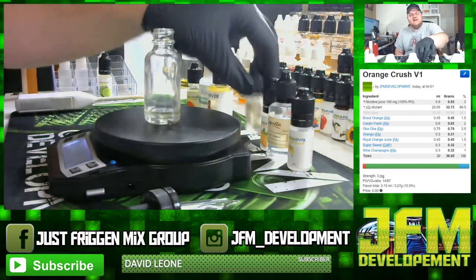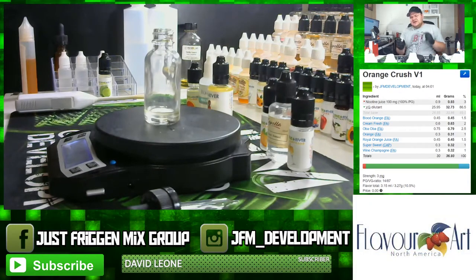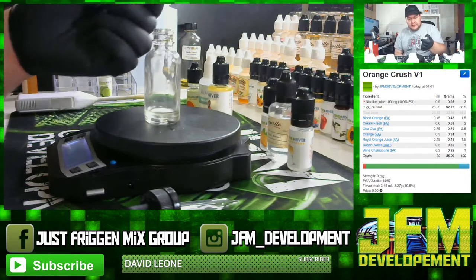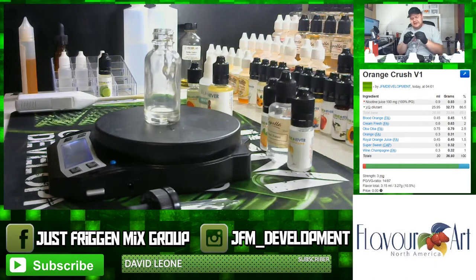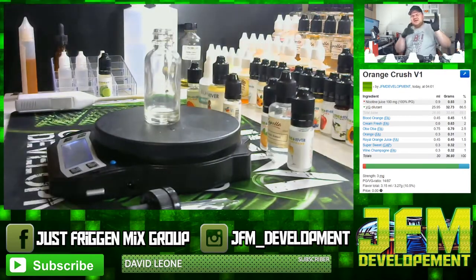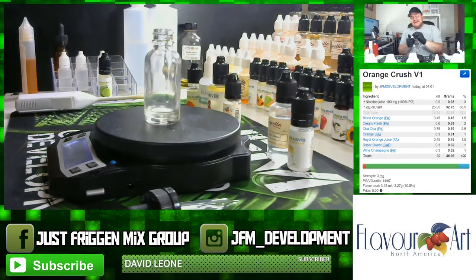Next up is Flavor Art Orange — another orange flavor. As I explained in my flavor note video, it's good to layer your oranges because you get different pieces of an orange that meet a certain flavor profile, and when you put them all together it makes an actual orange flavor. Flavor Art Orange is in here at one percent, or 0.31 grams. I have to hand it to Flavor Art — they are the kings of making the most realistic fruit flavors; every single one of their fruits I've used is so realistic.